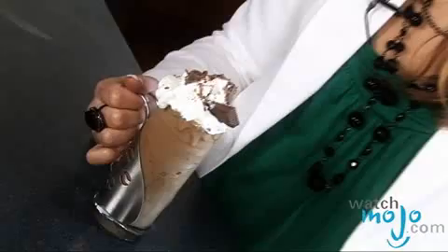If you're looking to add a little luck of the Irish to your next meal, this dessert is perfect. Hi, I'm Rebecca Brayton and welcome to WatchMojo.com, and today we have a recipe for Irish coffee ice cream.